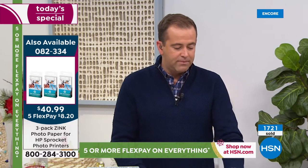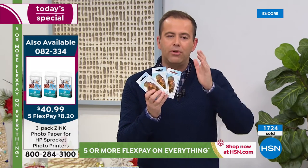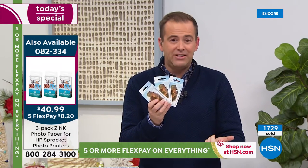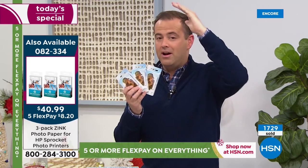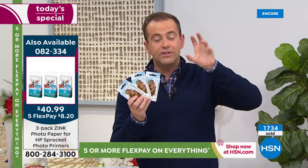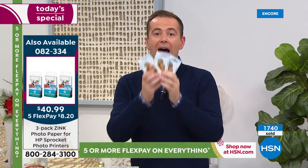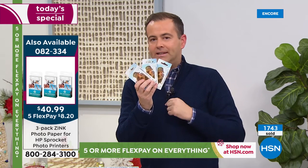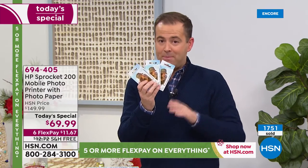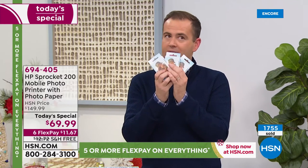Our wonderful producer Rick told me most people are buying the extra paper, and I want to share why that's important. The extra paper's on FlexPay — it's a 60-piece set. 60 sheets of paper will keep you going, so you've got a reserve. If you start printing lots of pictures, you can just reach in and get more. Ask for the paper — we have very few versus the Today's Specials.